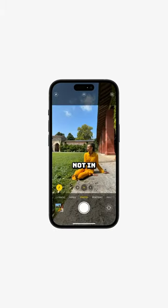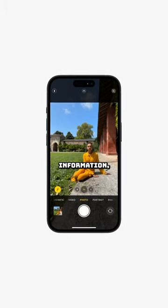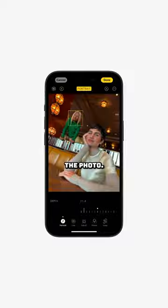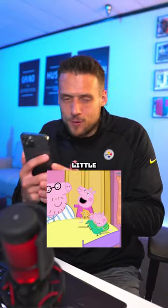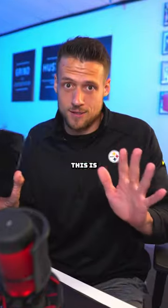They also announced that even when you are not in portrait mode, the camera will still take all of that depth of field information, meaning that you can add that super clean blurry effect after you take the photo. Whenever I'm trying to take photos of my little toddlers running all over the place, I'm constantly debating about which mode to use. This is awesome.